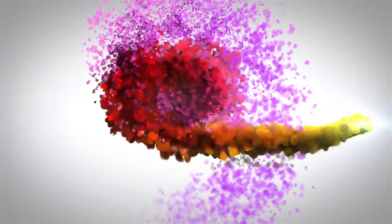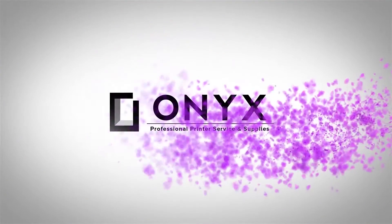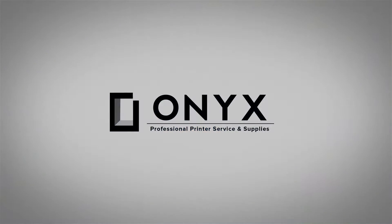We are Onyx Imaging. We are the highest-rated and most-reviewed printer service center in Oklahoma. Hi, my name is John with Onyx Imaging.